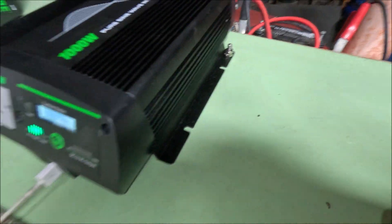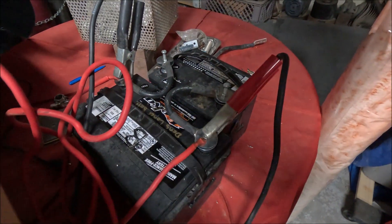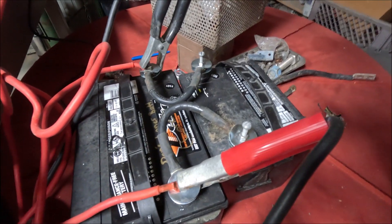It looks like it's about 13 volts on the battery. I'll hook up my meters and then I'll see how long it takes to discharge.